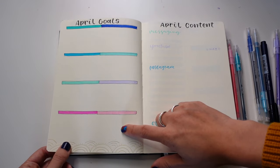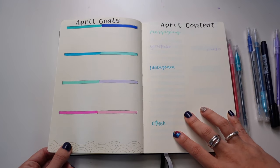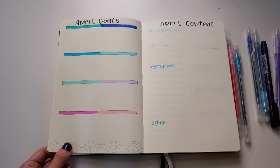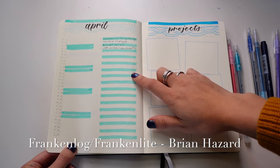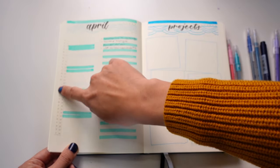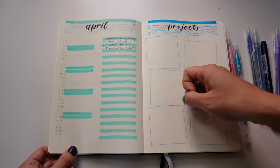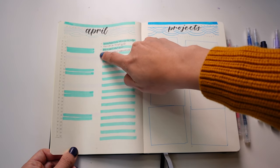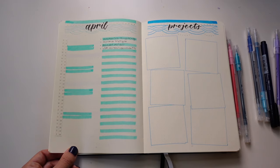I'm breaking down the Moxie Life goals into eight categories into the month, breaking down from the year to the month, and then I'll also break it down into a week. I'm incorporating a page just for content planning — I haven't been very great at this, so I'm trying to set aside a page to think about what are the main messages I want to get across. For April I'm doing a Frankenlog combo monthly from Brian Hazard at frankenlog.com — it uses dates on the side and assigns a letter to each task, so when you want to write that task down you just add it to the letter on that row. That saves a lot of space and allows a neat way to flow.